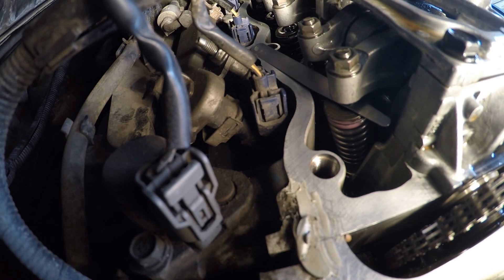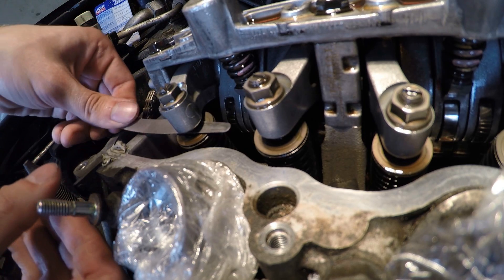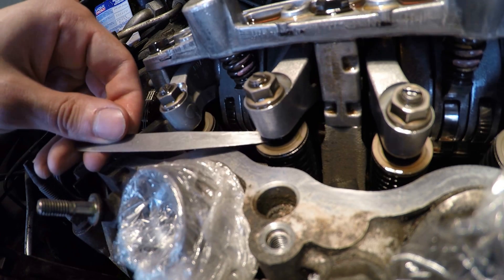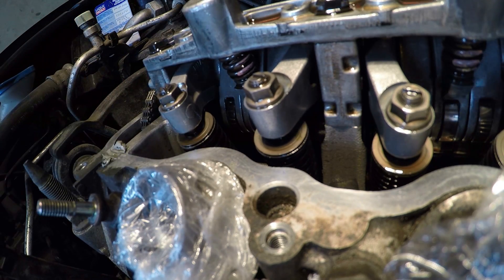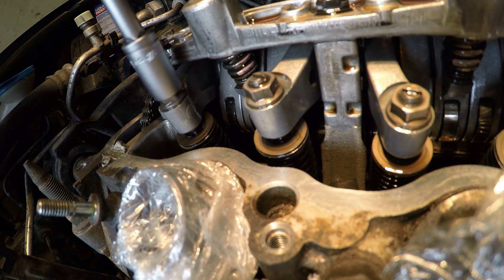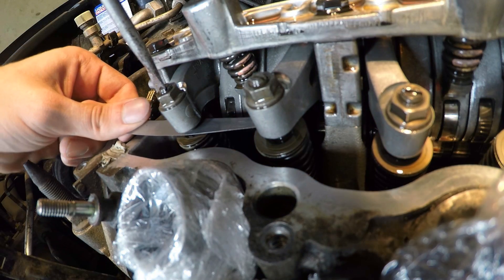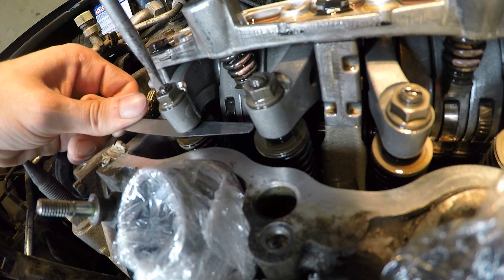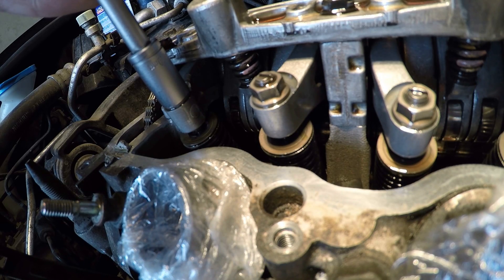Similarly check and if necessary adjust the second intake valve clearance. Then check the clearance of the exhaust valves of the first cylinder using a 0.25mm feeler gauge. In my case the feeler gauge slides without any drag, so adjustment is required. Adjustment is performed similarly for exhaust valves; the only difference is that the adjustment screw can be rotated with a simple slotted screwdriver. After adjustment, slightly tighten the lock nut using a 10mm ring wrench while holding the adjusting screw, then tighten the lock nut with the torque wrench to 14 Nm. Similarly check and if necessary adjust the second exhaust valve clearance.